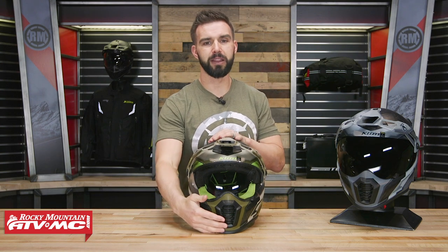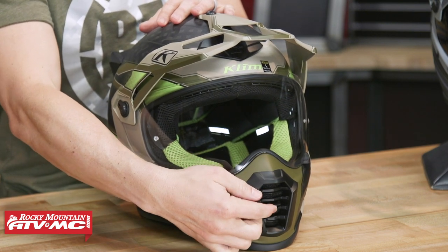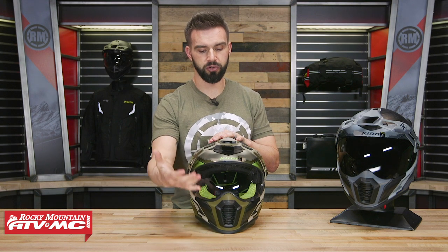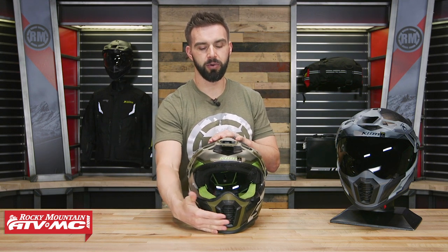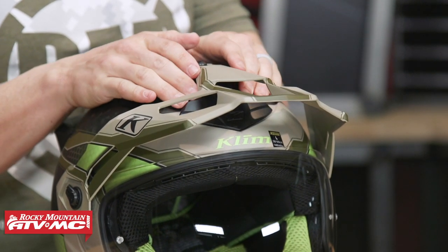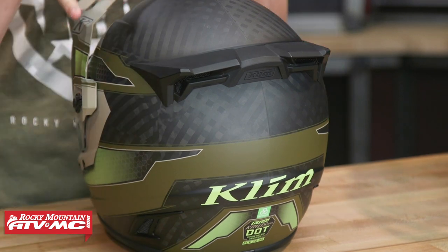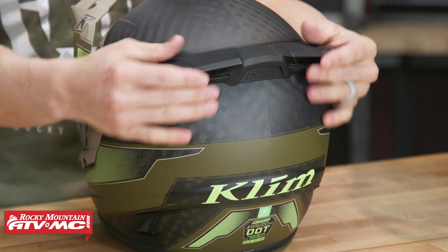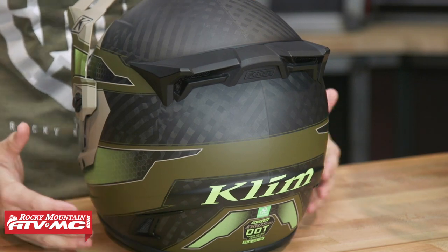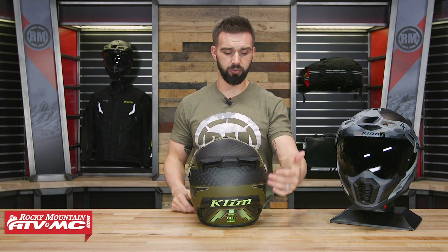They've also updated the venting this year for the Cryos Pro. Looking at the mouth vent — with the previous model this vent could not open and close, but now they've changed that. You have this tab right here in the front that allows you to open and close it, controlling the venting and helping keep some air noise down. You also have another vent up here on the top just underneath the visor, and this one also actuates — it can open and close. Flipping to the back, they have a spoiler on top to help with aerodynamics and reduce buffeting, plus exhaust vents on the back to help air escape the helmet. A big factor with the venting is the Koroid material, which we'll talk about more. Overall this helmet is going to do a great job, especially in warmer conditions.